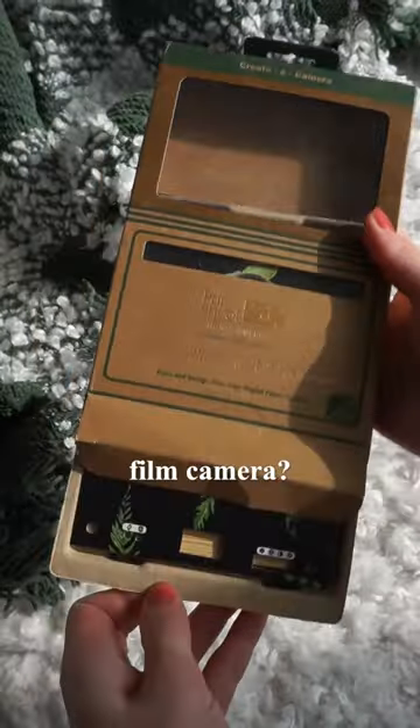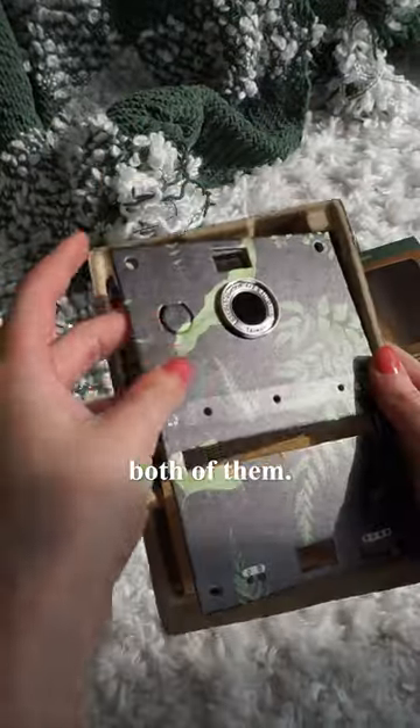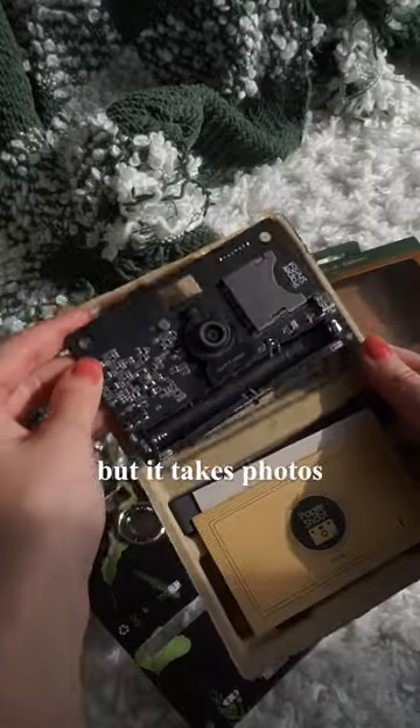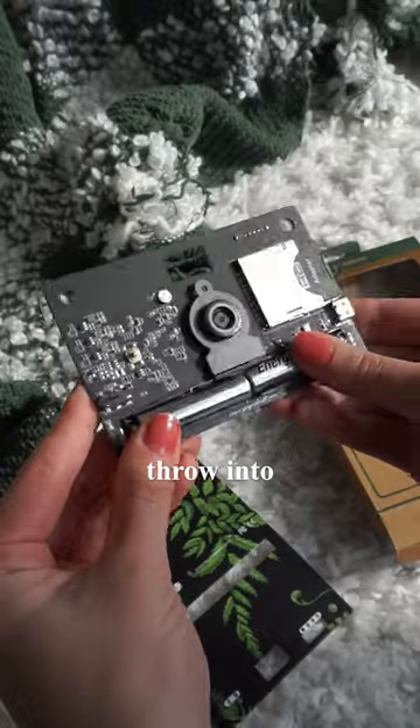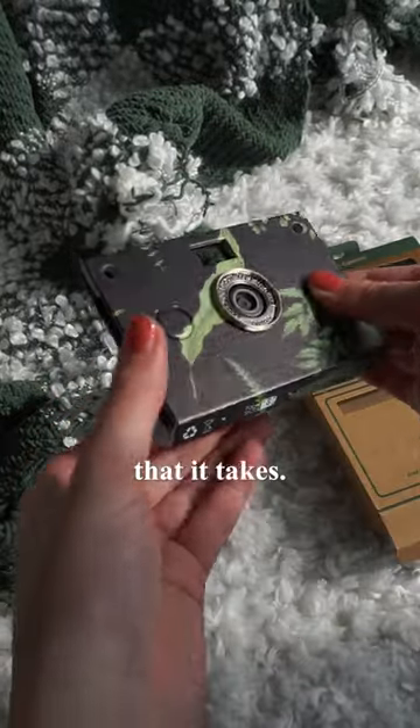Can't decide between a digital camera and a film camera? This camera covers both of them. It's a cool little digital camera, but it takes photos that look like film. It's light, compact, and so easy to just throw into your bag. Based on its size, you would not expect the photos that it takes.